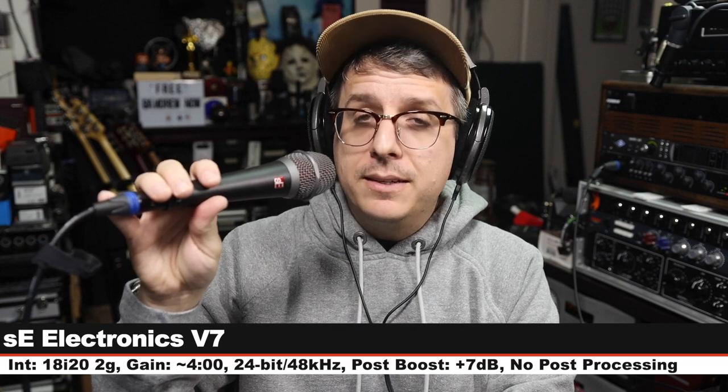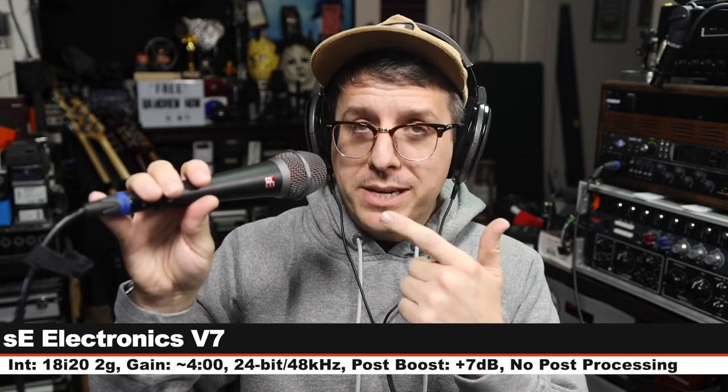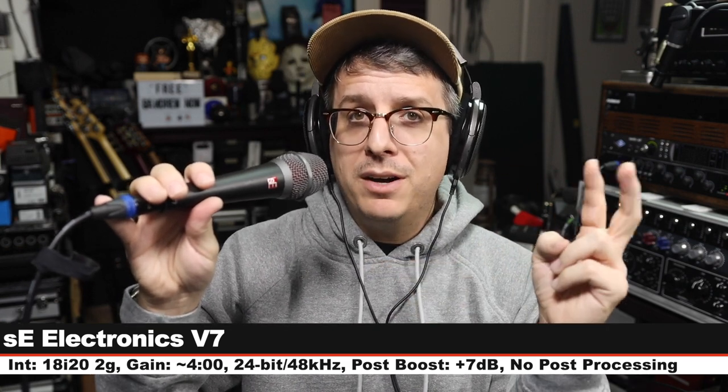Now we are on the SE Electronics V7, which goes for about $100 — three inches off, gain still set at four o'clock. Here is how a super-cardioid handheld dynamic compares to Elgato's broadcast dynamic offering.